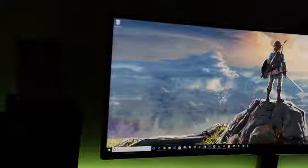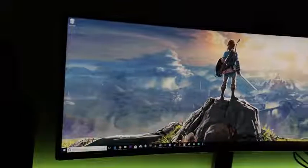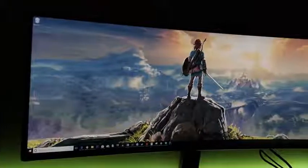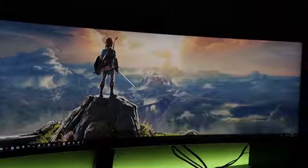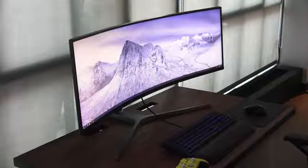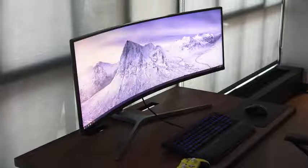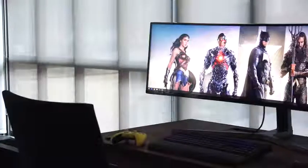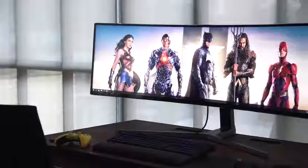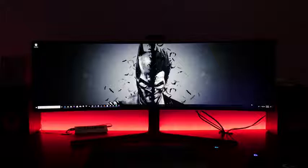Looking at wallpapers on this thing is absolutely fantastic — it provides a really large landscape at 49 inches. You can see how the scenery wraps all around the screen. It's well built with a really nice sturdy stand, probably sized for a 40-inch TV, and it has a mean curve to it. The 1800R curvature radius makes a lot of sense for a monitor like this — you get to see the whole screen without feeling overwhelmed.